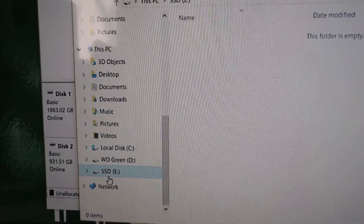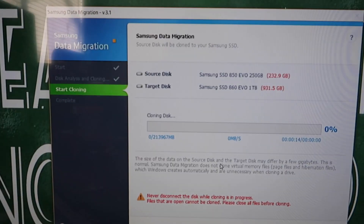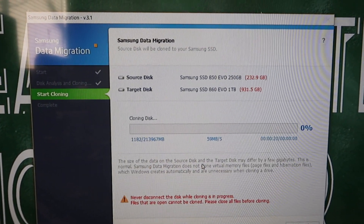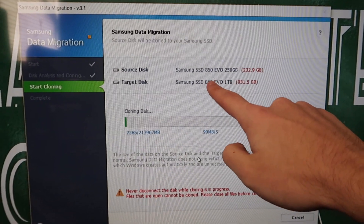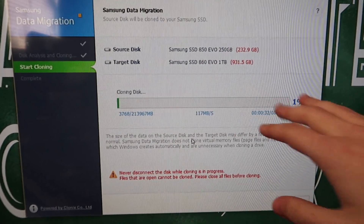Now I'm going to get the Samsung software that will copy everything from my SSD onto the new one. You will need to use a tool like Samsung Data Migration, especially if you're using a Samsung SSD. You can see I'm using my old SSD and transferring to this new one — it's transferring all the data nice and easy. It's also going to delete all the data from the old one when it's done, so that tool helps streamline the process. I will check back in once all the data has been copied over.